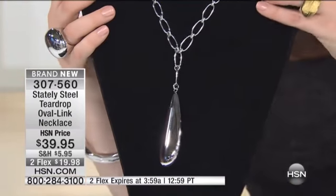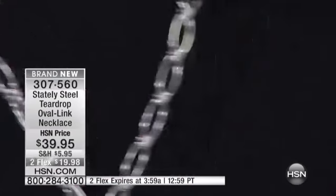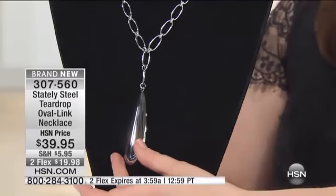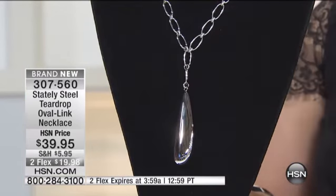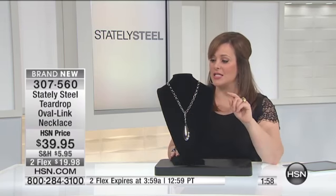You get this long, lean design — it just draws the eye down. Many designers talk about those Y-links, Y-necklaces, or lariat-style necklaces and how they elongate your neck. They give you that illusion of a ballerina neck. I think if you have a shorter neck, if you just love to make your body look longer, go for this Y-style. Give it a try and see what it does for you.